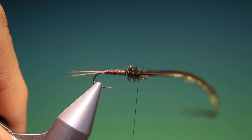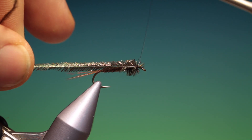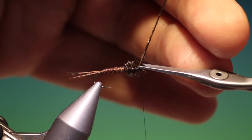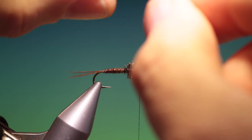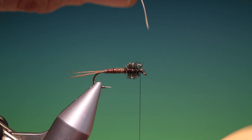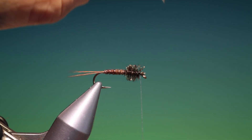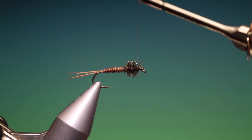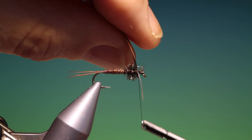A couple of turns behind it and a couple of turns in front. Then we need a furnace hackle and I'll strip off one side for this because I don't want a lot of hackle — again, personal choice. I'll spin that tight end.